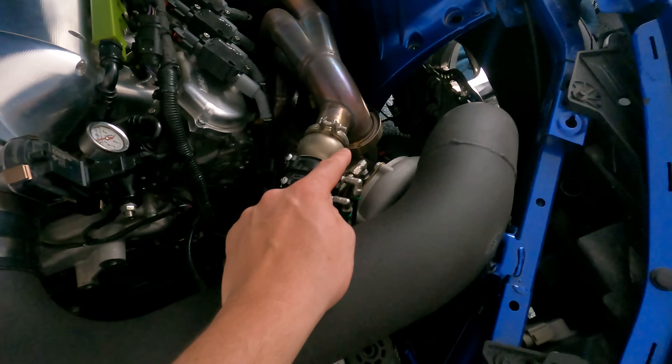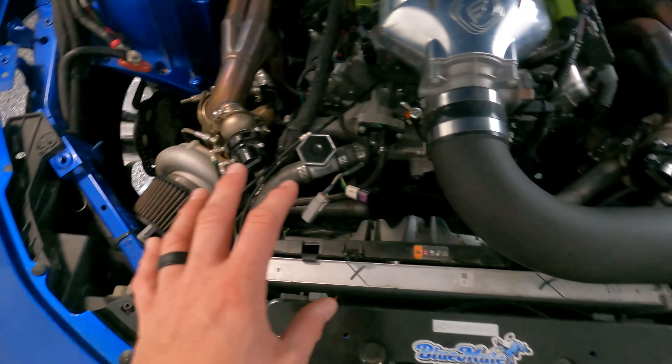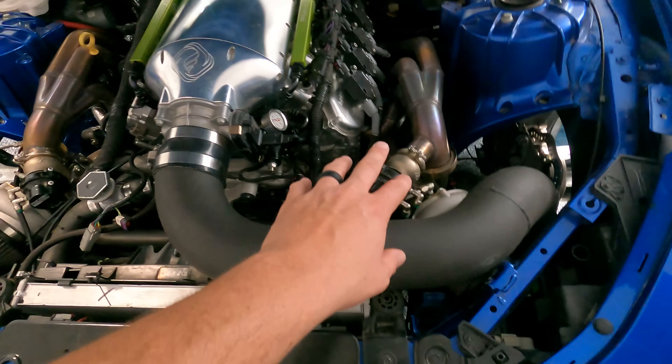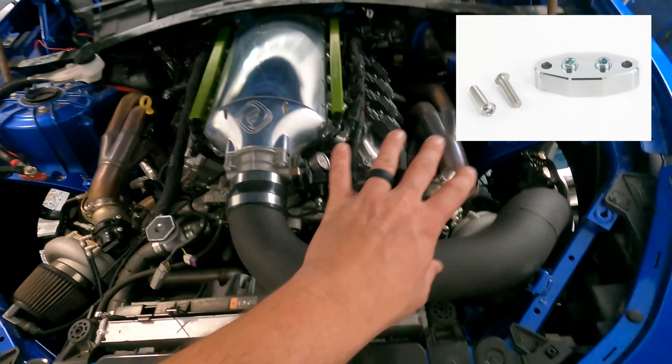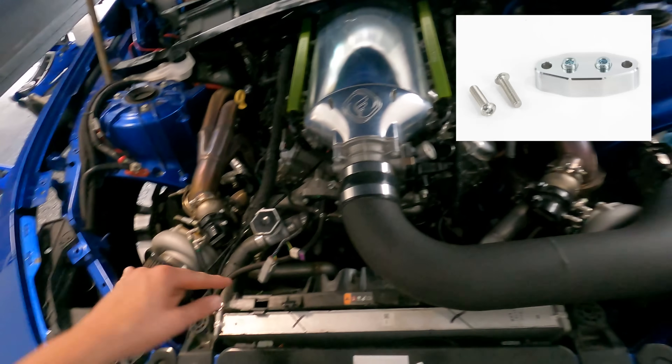Sometimes on ball bearings it's a little more capable of surviving, but it's definitely amplified as a problem on a journal bearing. So what we do on any of our twin turbo projects — on an LS, this is obviously an LT — on an LS we'll put our LS oil pressure sensor adapter. There are two ports on it and then you take two separate lines and run them to the turbos. I'll put the link to this LS oil pressure adapter down below. It's a super helpful piece at just over 20 bucks and it's really gonna make your life easy as far as plumbing and routing an oil feed for your turbos.